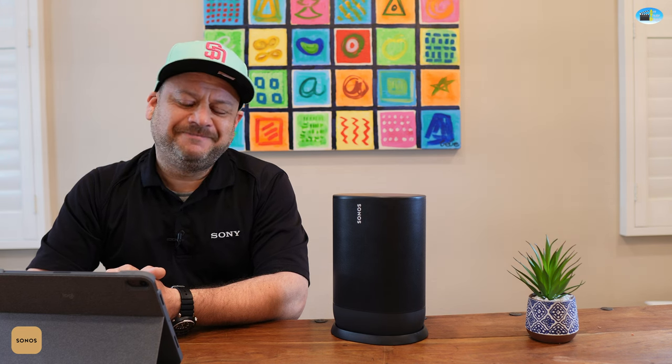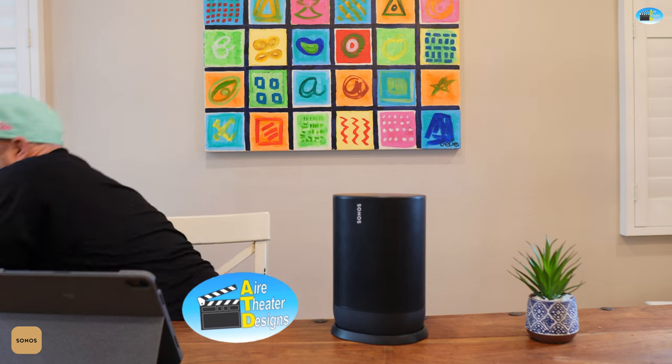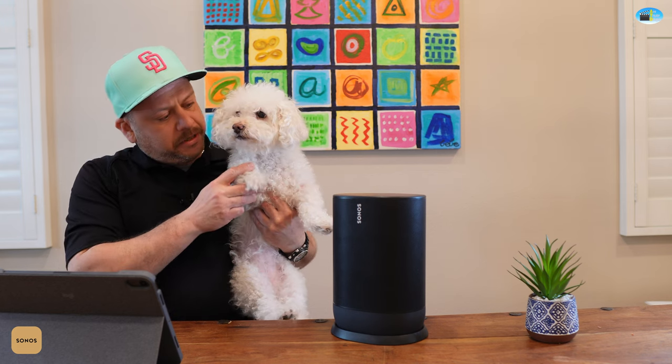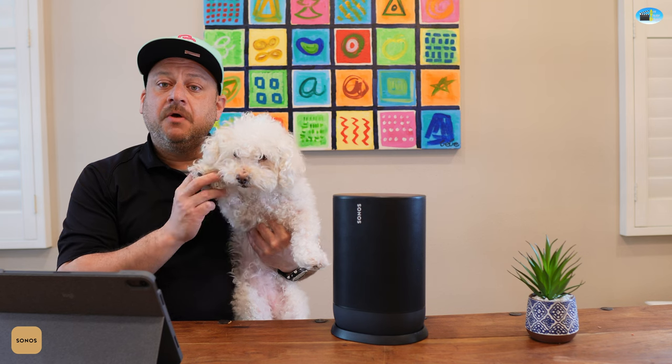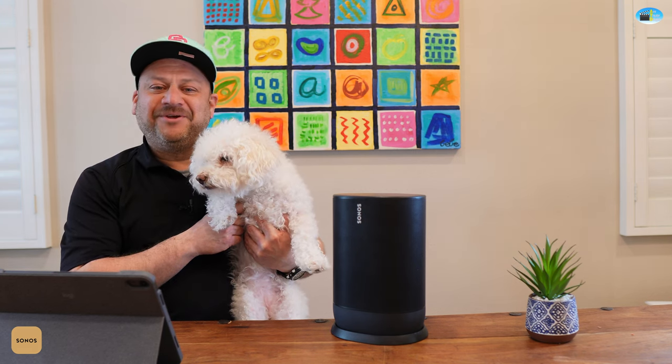We have a little surprise guest who also thinks Sonos knocked it out of the park, just like me — so we agree on the review. Thank you very much and have a good day.